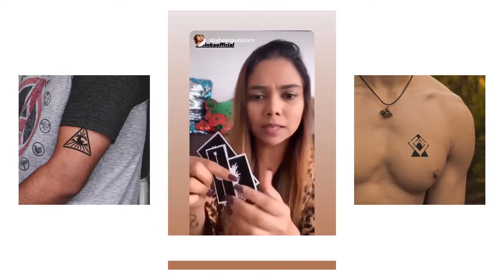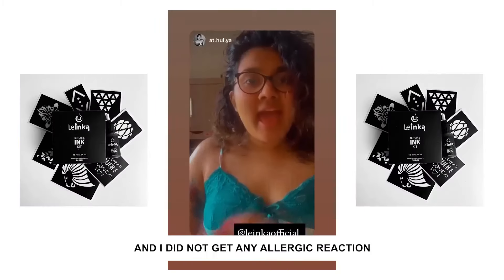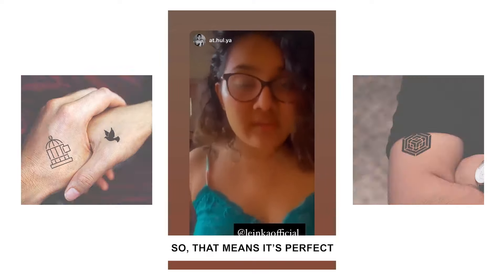They have some amazing stencils. It's beautiful, so real. Looks amazing. And I do not get any allergic reactions, so that means it is perfect. I love it.